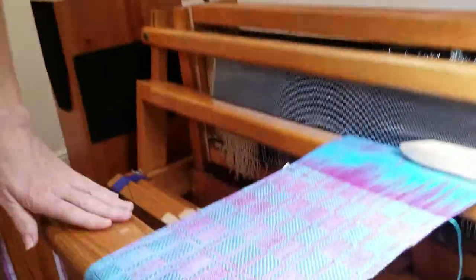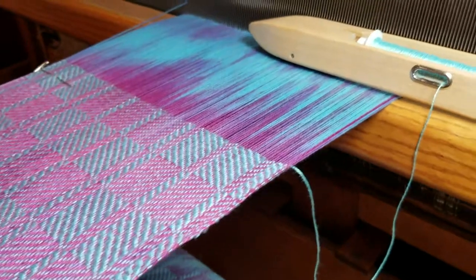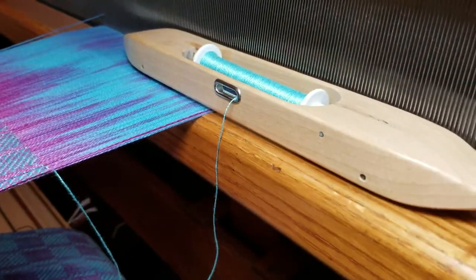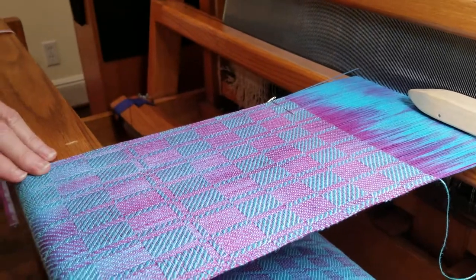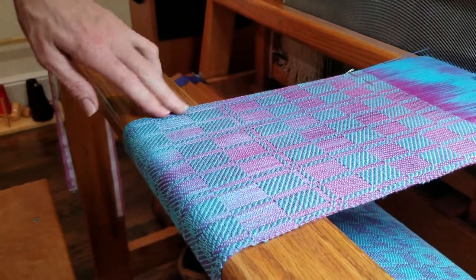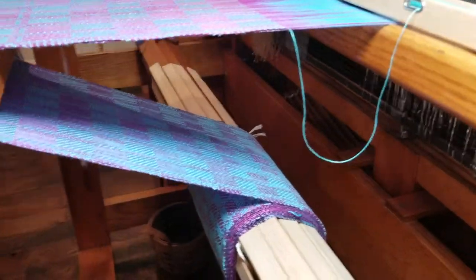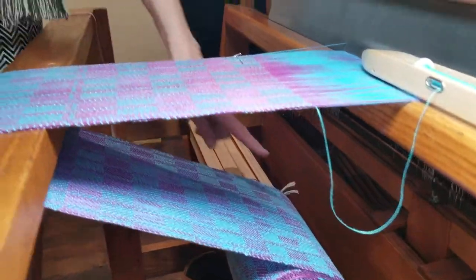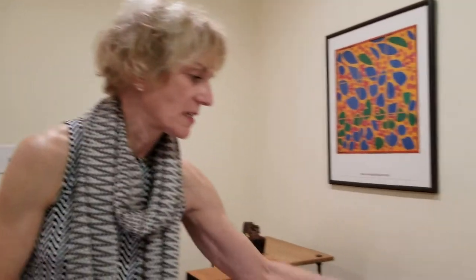This particular scarf that I'm working on right now is a cotton warp that I dyed. You can see the variation on the warp. This particular pattern is called turned twill, and I'm weaving different size boxes in this particular scarf. I went up to larger sizes, and now this is halfway through, and then I'm going to decrease sizes to finish it.